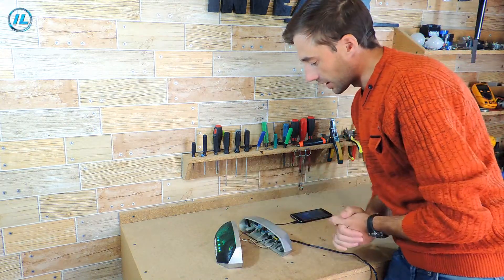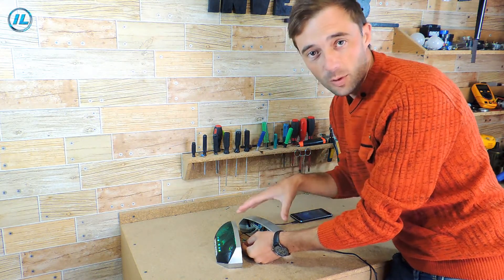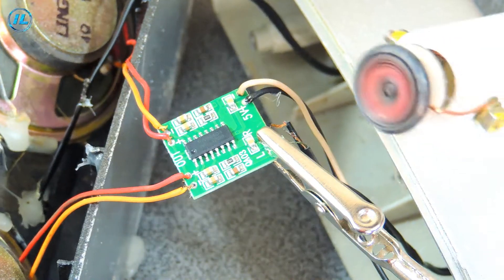Now I will unsolder this chip, and then I will solder it back and check whether it will continue to work. The process has started.